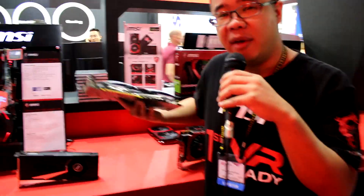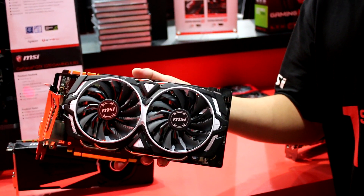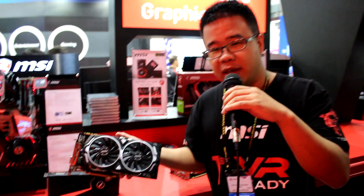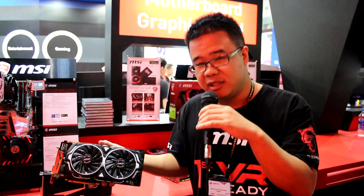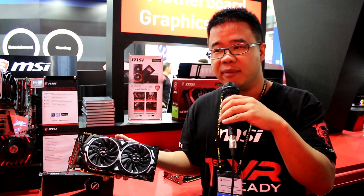Above that we have another product line called Armor. The idea is simple — we have a wonderful GPU inside, so why not make a shell like a shield, like armor, to protect it? This model also applies our renowned Twin Frozr 5 thermal solution, so it delivers great performance improvement for this generation.